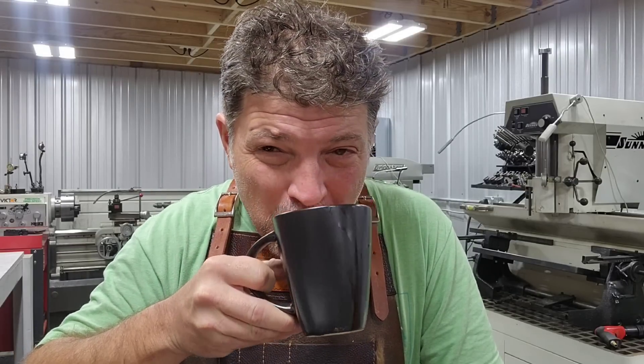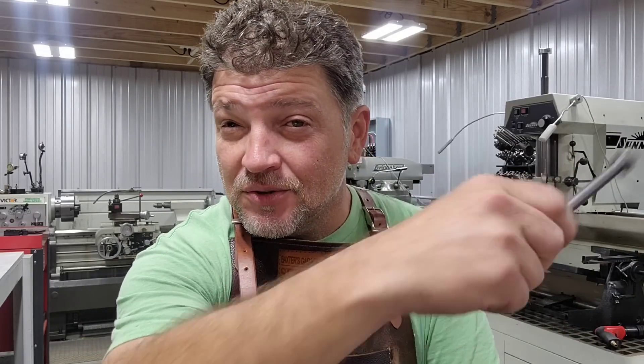Good morning everyone and welcome back. Nice little sip of some java here to get the day rolling. Let's talk about something interesting that may seem insignificant, but to some degree it is significant: stainless steel fasteners. Do you really need them? For virtually every build that we do in our Skunk Series engines, we include stainless steel fasteners, but we give every customer the option. Stick around and we'll answer that question.